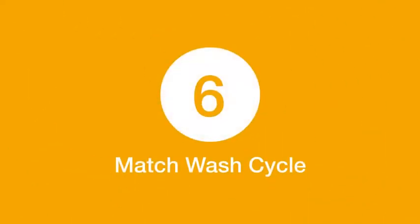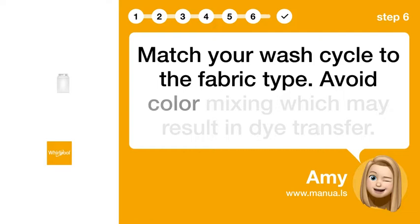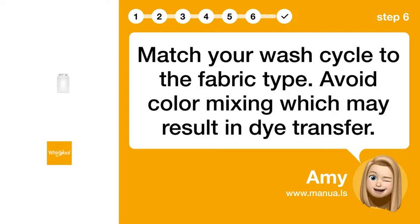Step 6: Match wash cycle. Match your wash cycle to the fabric type. Avoid color mixing, which may result in dye transfer.